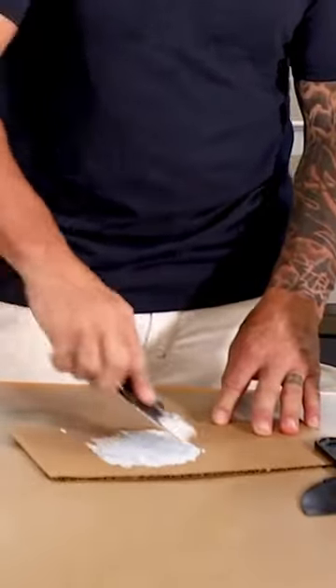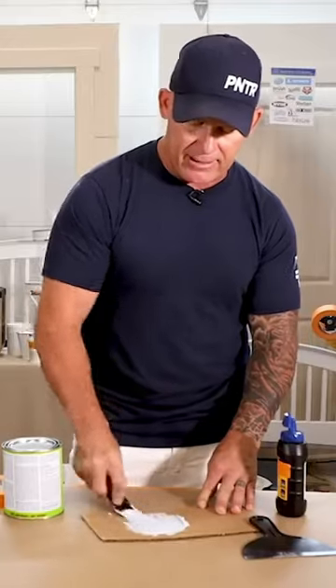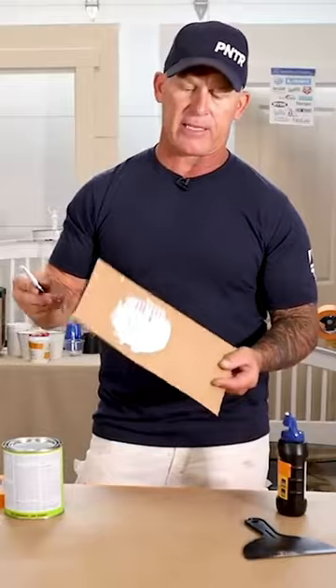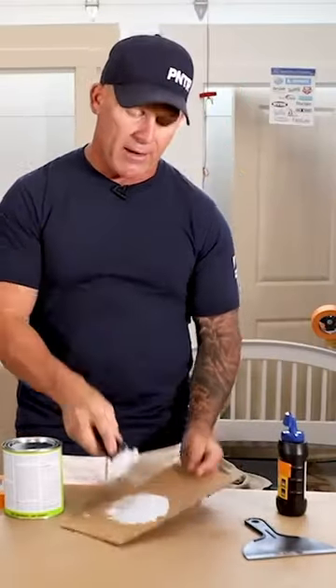You can see it's starting to have a nice tint of blue added to it. Now I'll do my spackling and it's going to dry to a nice tint of blue, so I won't forget where to sand and where to prime.